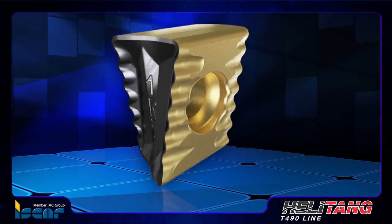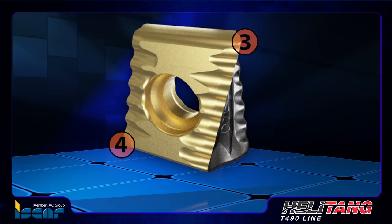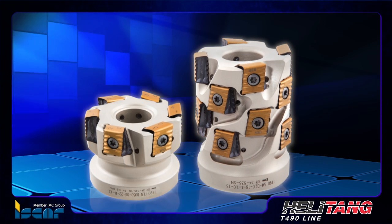The double-sided tangentially clamped insert with four different cutting edges is intended for mounting on extended flute cutters and also on face and end mills.